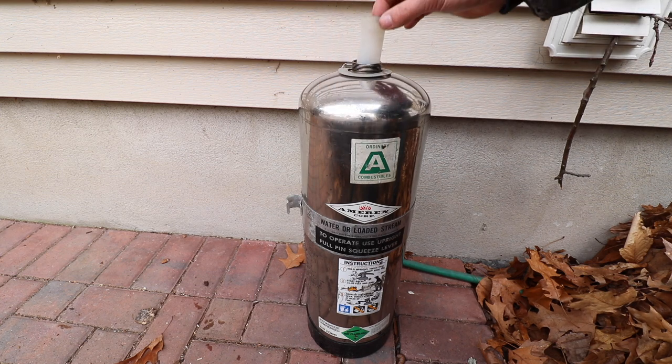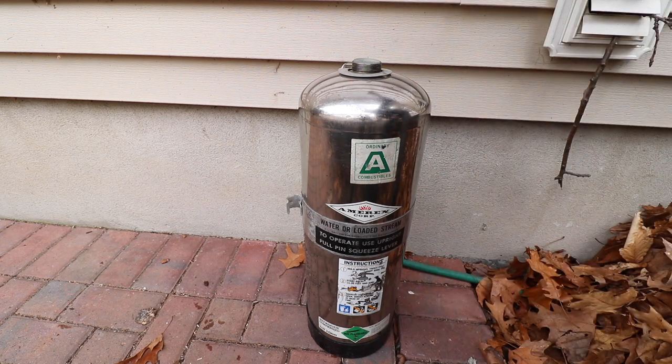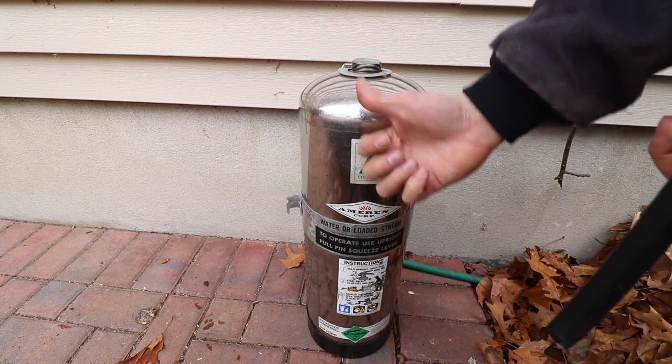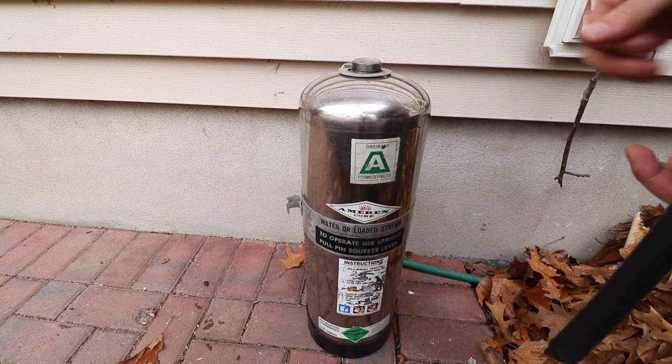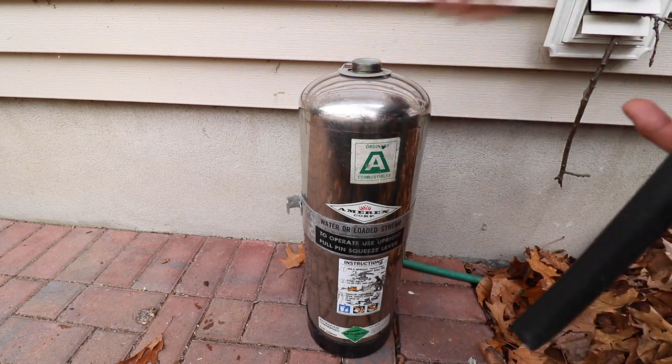My technique is to gently place the hose inside the extinguisher. Turn on the water and start filling it up. When the water hits that line, normally either the collar pops up a little bit or you get a splash of water coming up. You may need to dump a little bit out, but you understand what the goal is.